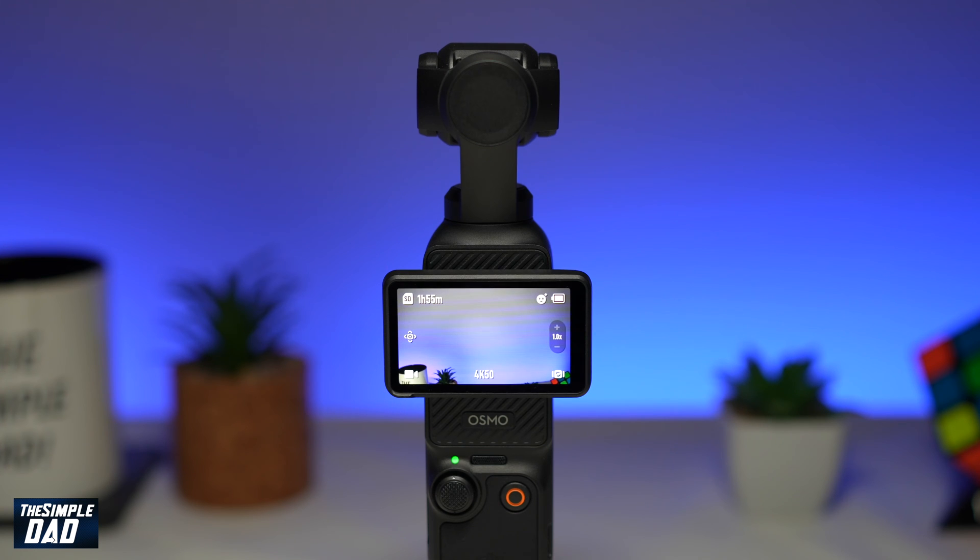Welcome to the Simple Dad DJI Pocket 3 tutorial. In this video I'll show you how to calibrate your DJI Pocket 3 gimbal.